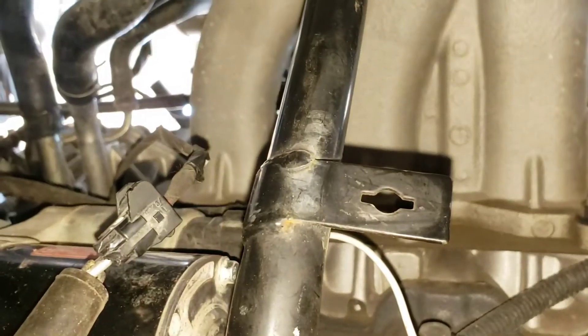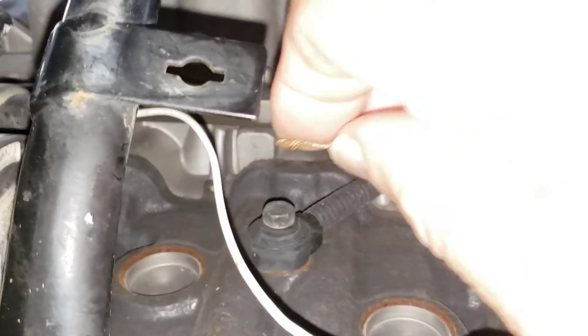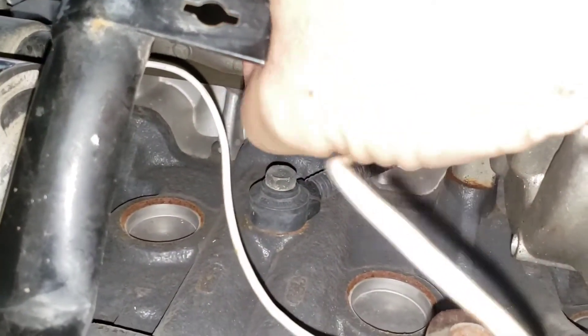Next we'll get a jumper wire. After we've disconnected the wire to the starter, we go up here and hook the jumper wire up to where the key switch goes to it. Let me turn on the light so you can see. We're gonna touch this jumper wire to the battery post of the starter — and absolutely nothing happens.